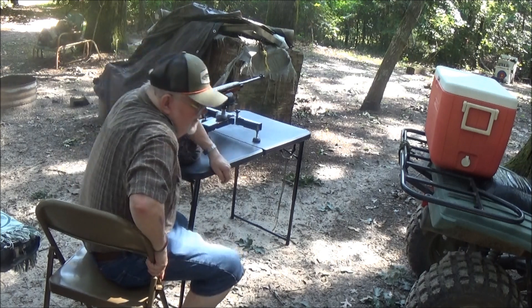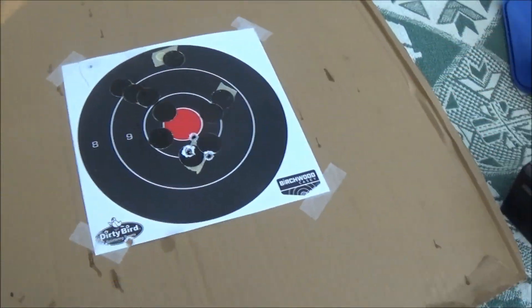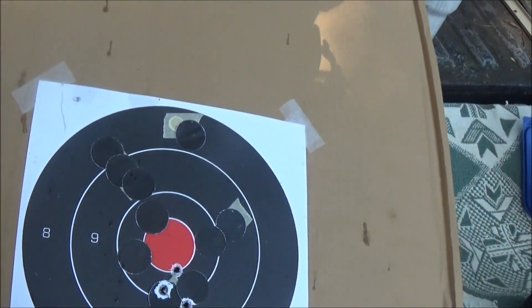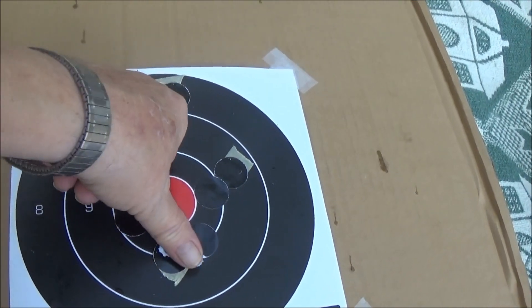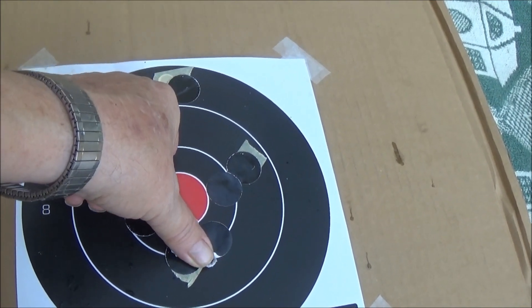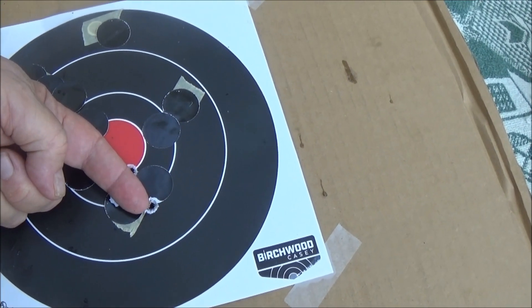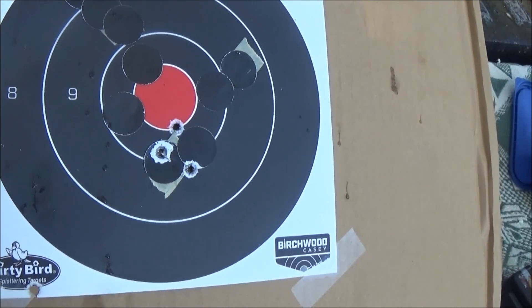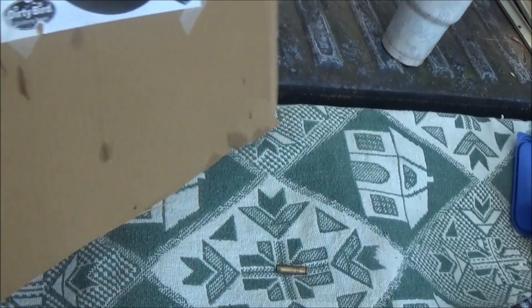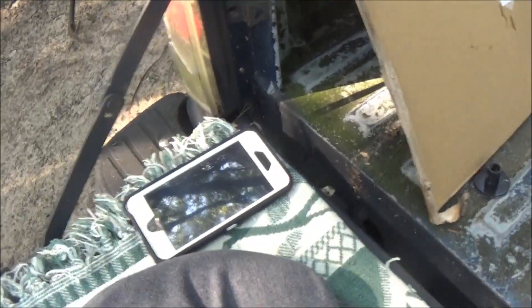Alright, so hopefully we did alright. Let's go — I'm going to run down there and check everything out. Here's the target. We fired three shots and got three impacts. The first one was on target; the next two went a little bit low, about an inch center to center, maybe a little less. That's about what this rifle does. Most military rifles are about a three to four MOA gun, and the military considers that suitable accuracy.